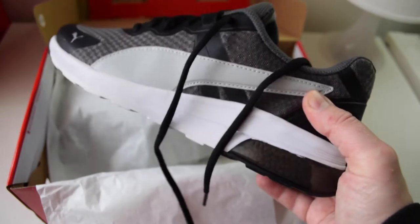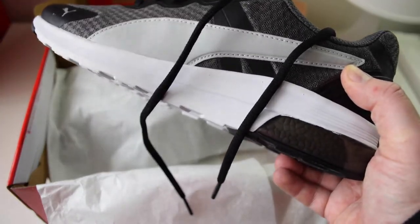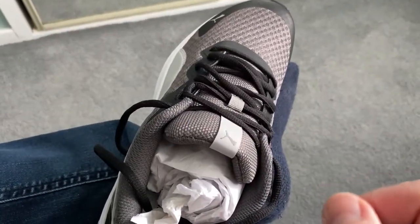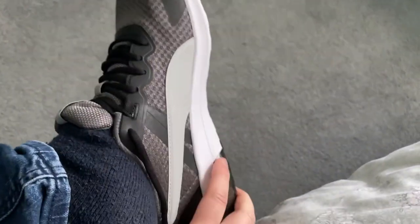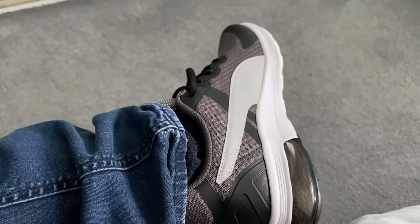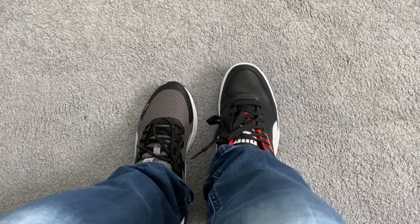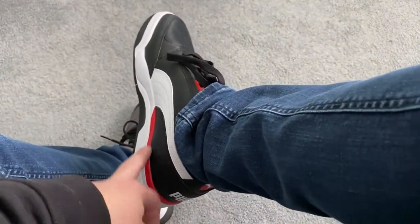I'm going to put them on and show you, then walk in them and give you a quick impression of what I think. Moving over to my iPhone — just showing me with them on and trying them on for the first time. Straight away they slip on nicely, they really do feel good. I'm just going to quickly lace them up. There you go — they do look really nice. You can see my Puma Palace Guards here, which are looking rather nice too, though they are hurting a touch as they're still bedding in.